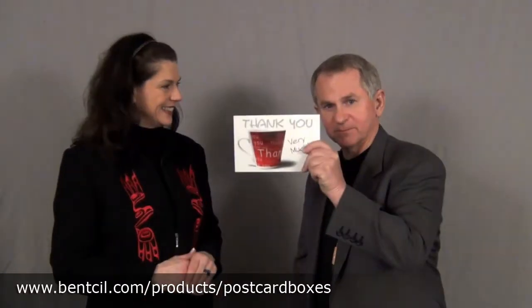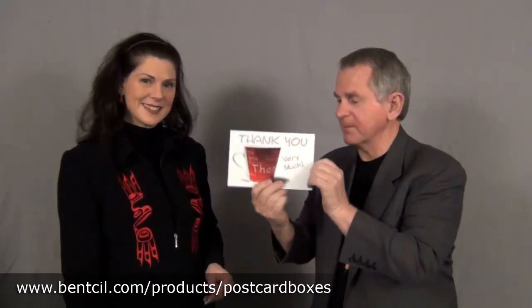Today we'll talk about postcards. Everybody knows a postcard — you've got a nice picture front, you've got a message and postal address. We do postcards. We do fulfillment.